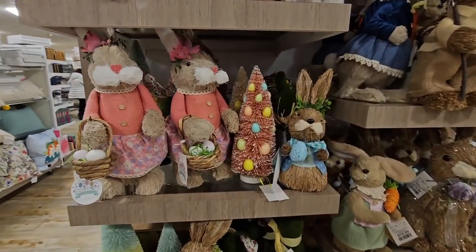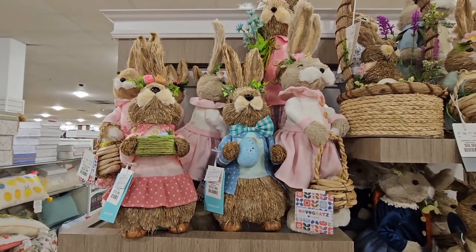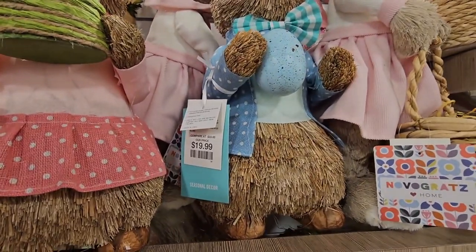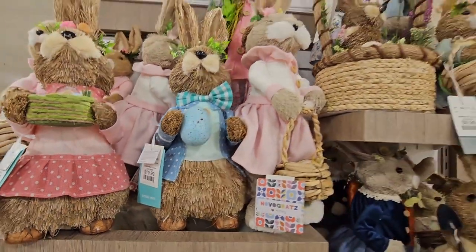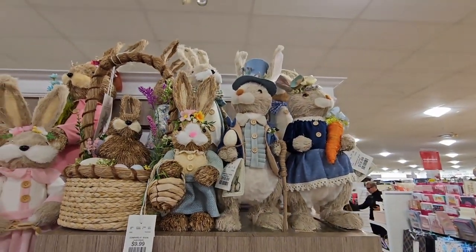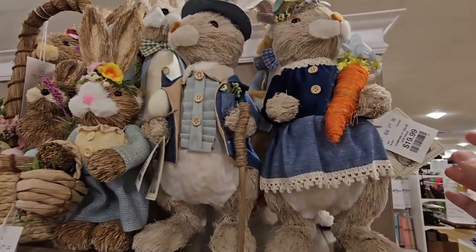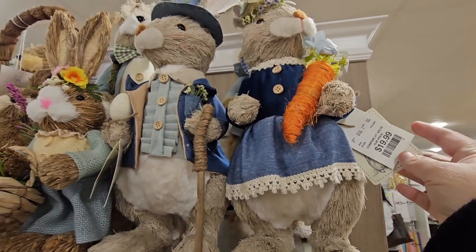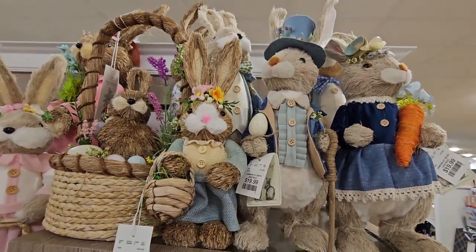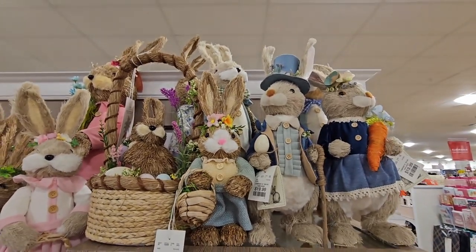And these little natural bunnies — the material. The thing about this is it would be really kind of hard to dust. $20. All those natural elements they're using. And these are just super cute — it's like a whole family. It looks like about $20 is the average price. How much is this one? Oh that was $10. These are just so adorable.